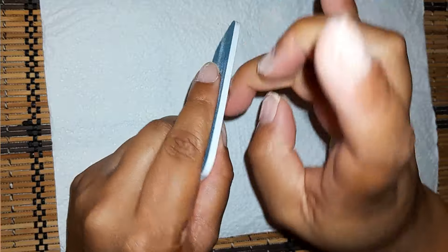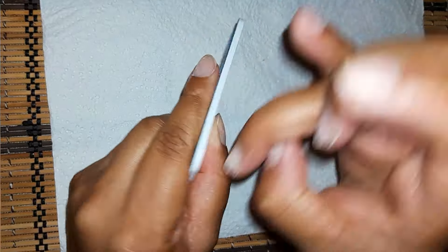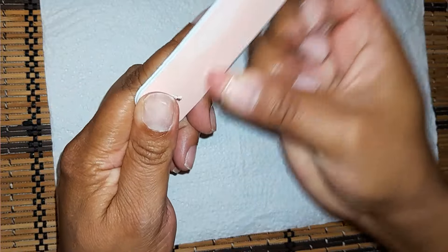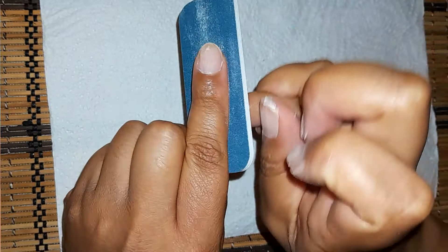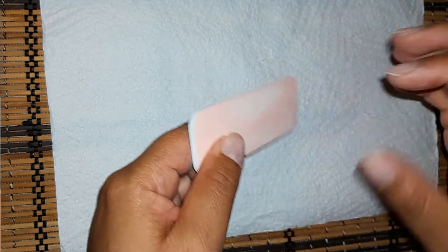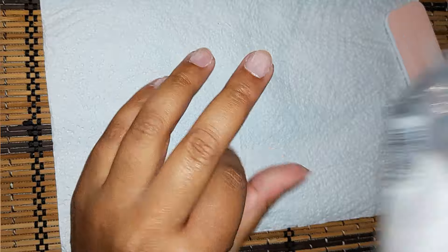Just be careful when you buff — lightly, gently. Don't file your nails too much. The glue will burn you because your nail is going to be so thin that the glue will burn right through. I'm being a bit dramatic, but we have to be careful.